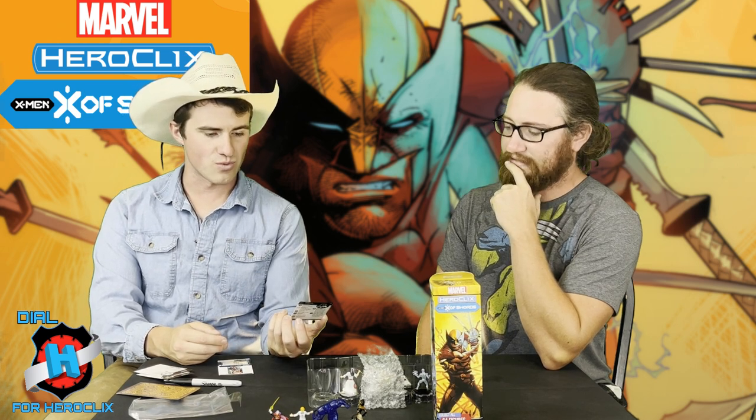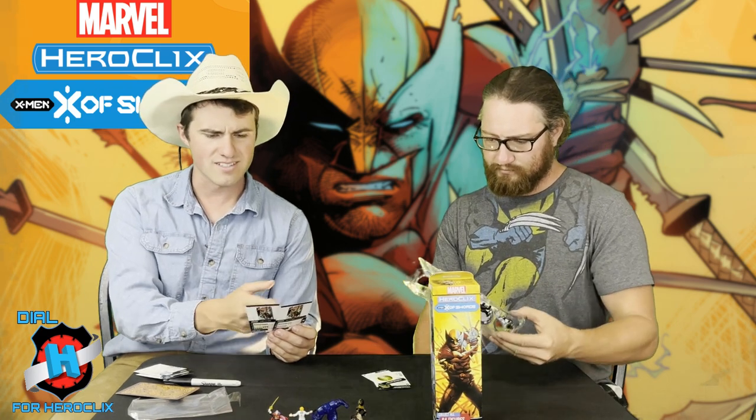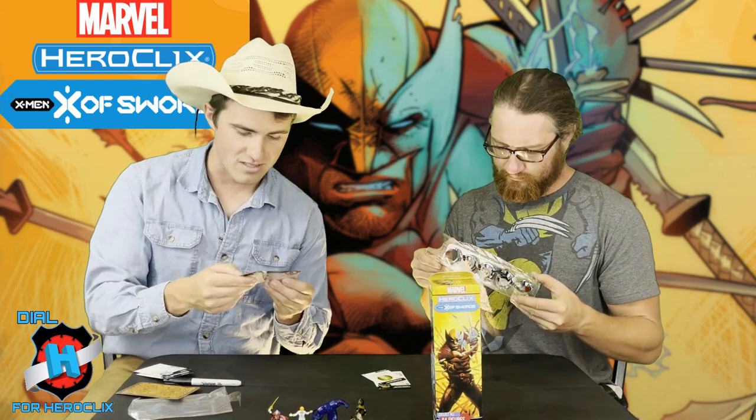The Uncommon Gorgon: 12 for 3 with Power, Charge, Willpower for 65 points, and seven clicks of life is solid. Great Captain Krakoa Leadership — when Gorgon uses it and succeeds, X-Men characters use it as free that turn. He's got the Team Player team ability. One has Hydra, one doesn't. That's Booster 9, with the Seven of Pentacles tarot card.